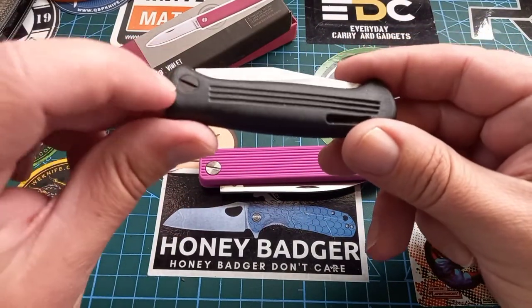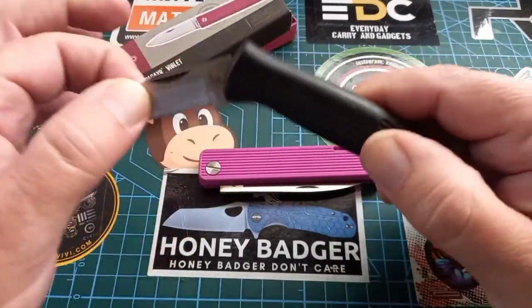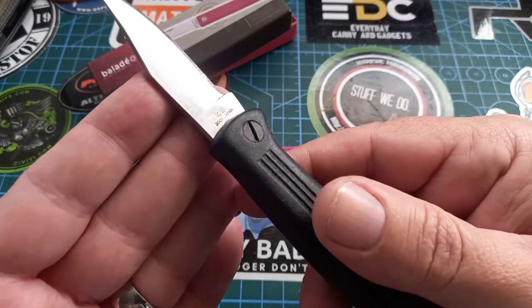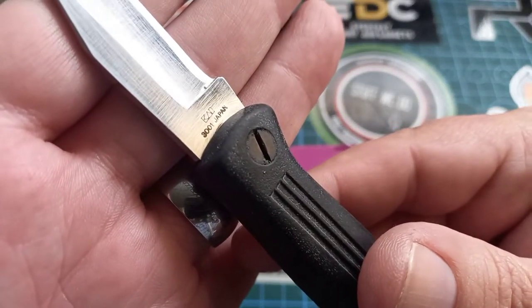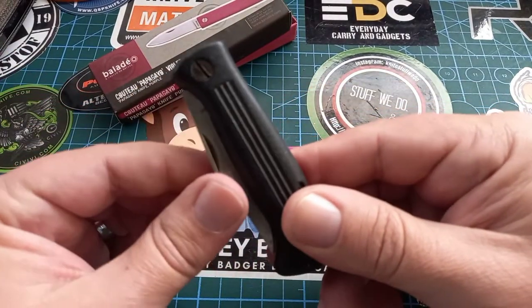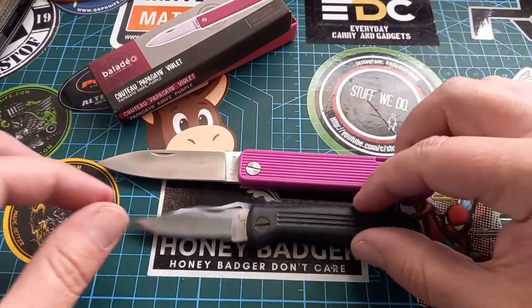This is a Kershaw made in Japan. Look — flat, locking, no wiggle after I don't know how many years. This thing is very old. If I remember correctly it's the 3001 Japan model. At the back you press and it unlocks. The little Kershaw guy is even smaller than the Baladeo.